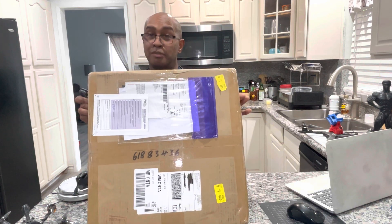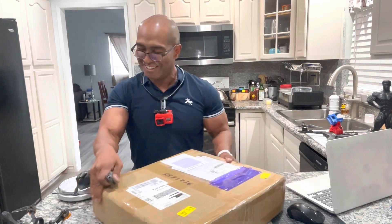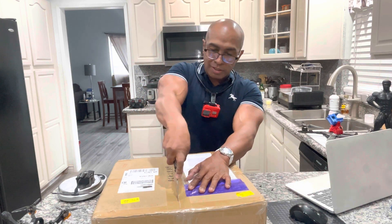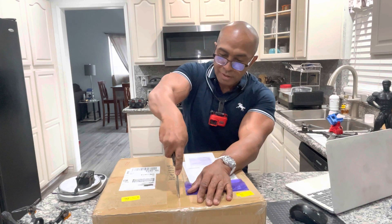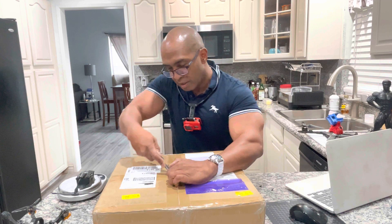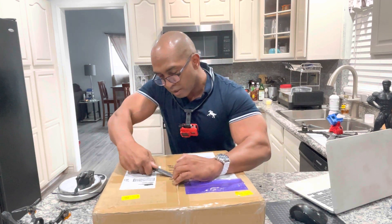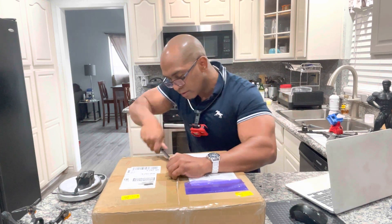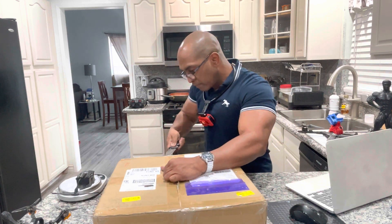Hopefully I don't get a box of rocks. I know iFlight probably saw a lot of my reviews and criticism about the iH3, so let's see. This is my box opening firsthand — I want to make sure I'm not getting a box of rocks. You're going to see this exactly as I am, and my real opinion on whether this drone is a buy or not.